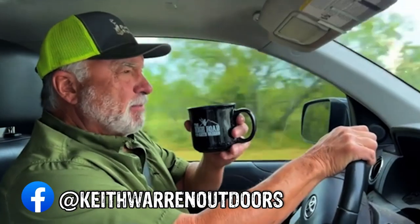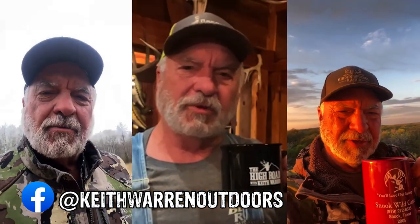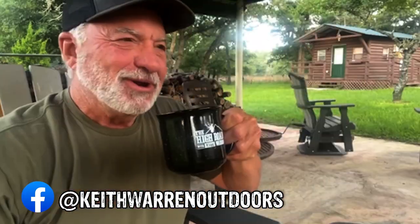Whoo baby, that right there is some good stuff, I guarantee you! Top of the morning to you everybody — join me on Facebook every morning for coffee with Keith.